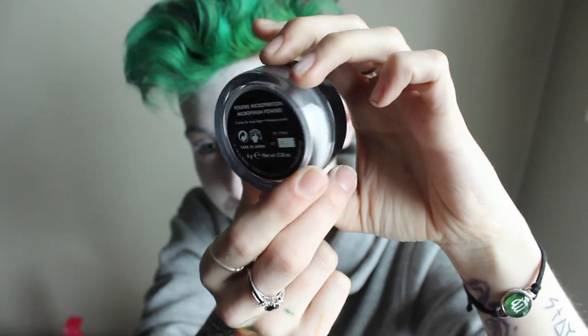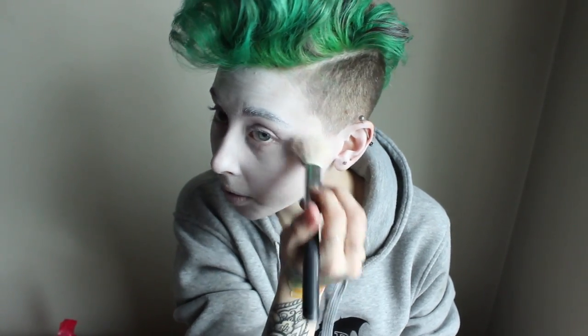Taking the Makeup Forever Translucent Powder, I basically set my entire face with it. Anywhere there was face paint, this powder touched.